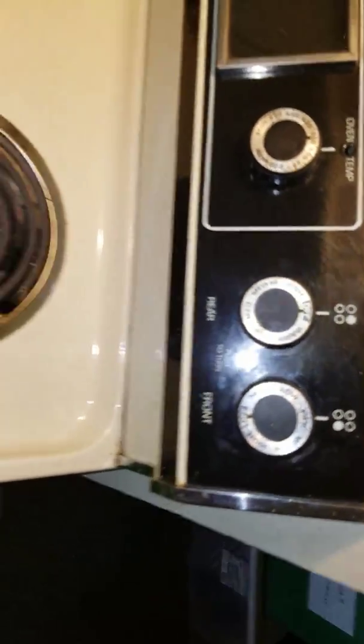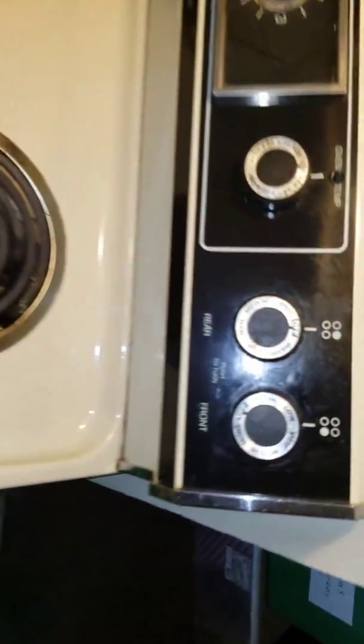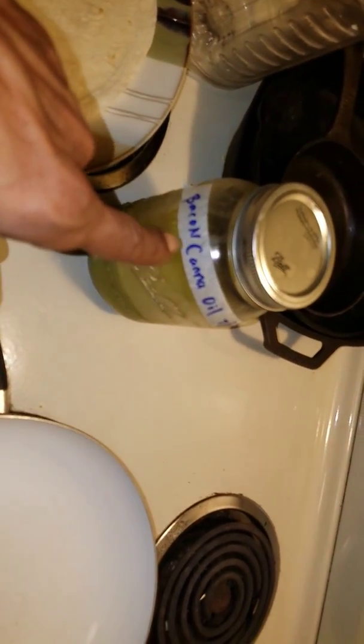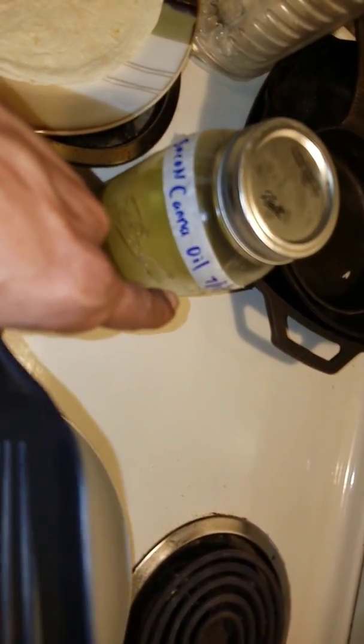Got my stove on medium. I'm actually going to drop it down just a tad, right below medium. Got my can of bacon oil, put that in there. Gonna throw one of the tortillas down and get our cheese. Give me a second, I'll be right back.